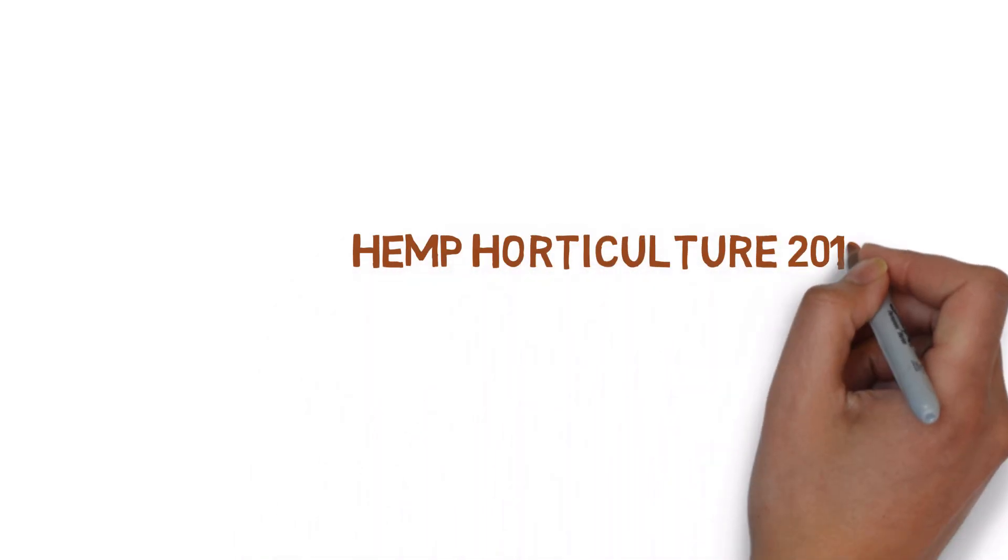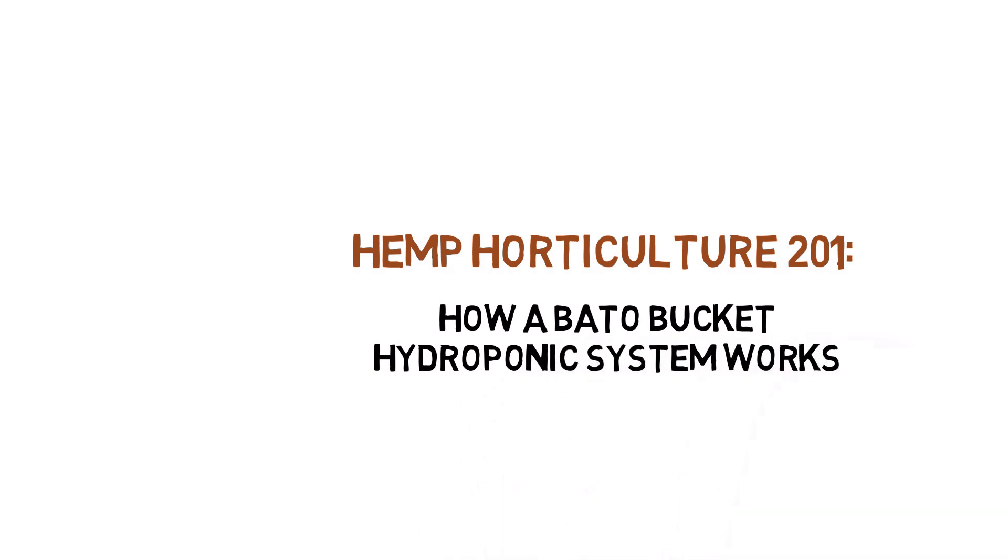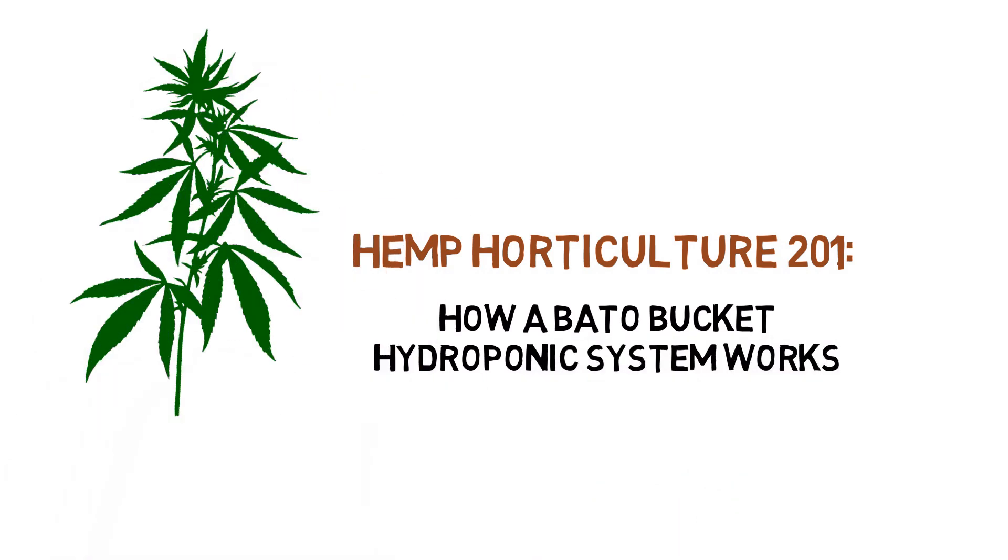Hey everyone, and welcome to the hemp horticulture series. Today, we'll be showing you how Beto buckets work.